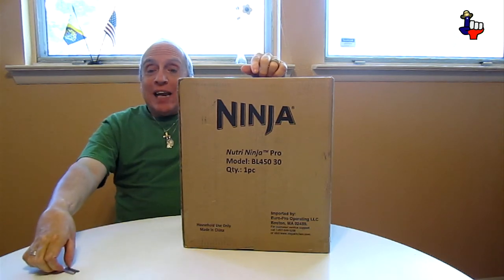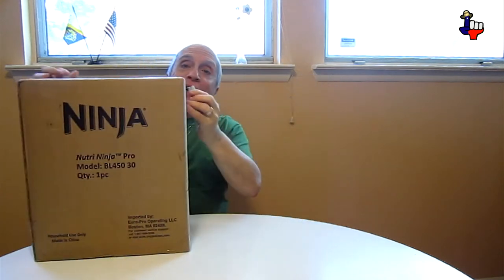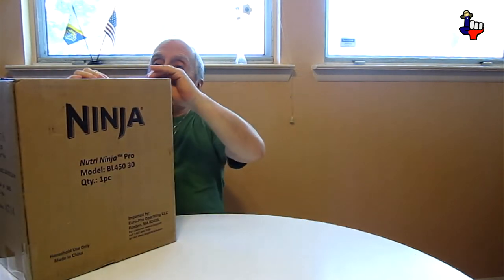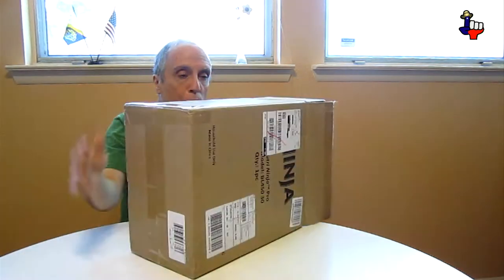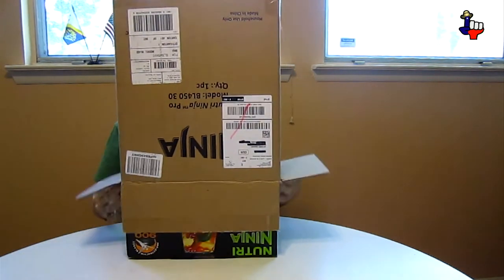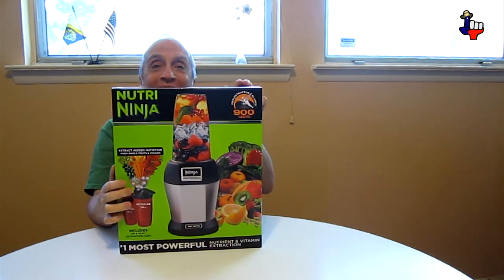So, let's get out my old trusty, rusty razor, open it up, and let's see what's in this box. Ta-da! There it is, kids!